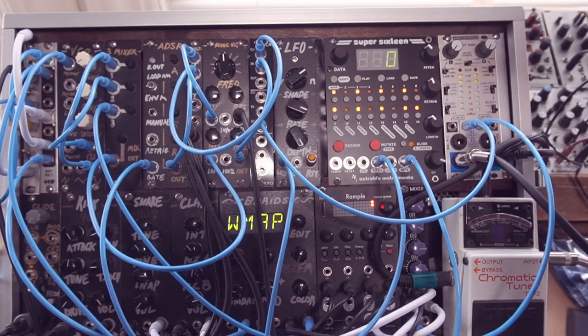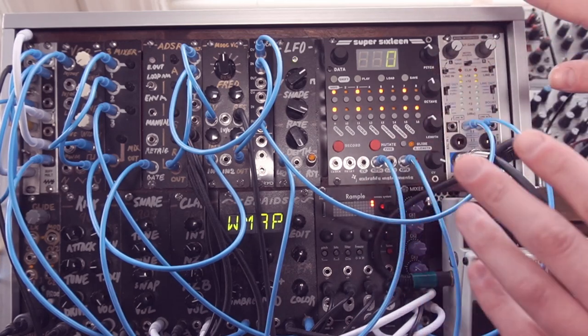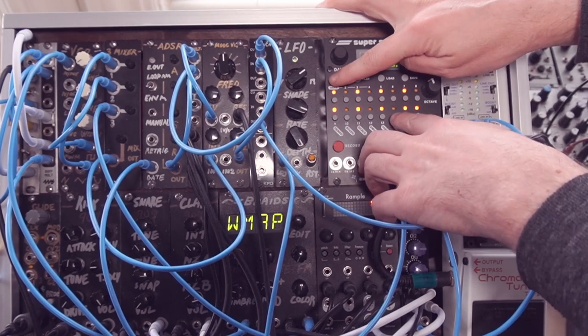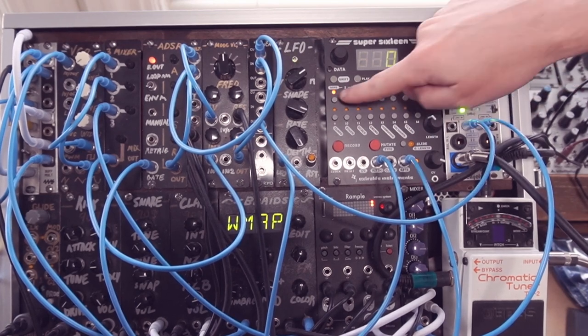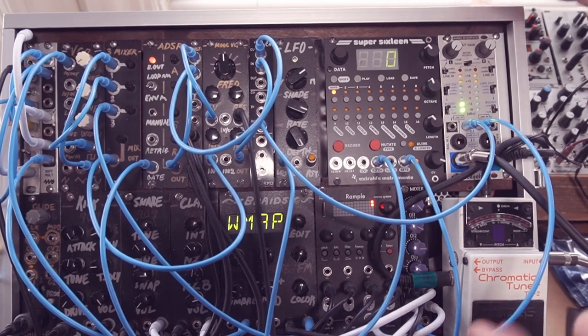So if you're playing around with the Super 16, you've just built it, or you're finding that it doesn't seem to be always in tune, what you need to do is calibrate the output. And it's really straightforward to do. All you do is press Shift 14. Now we've entered calibrate mode, and we can use these buttons all the way up from 1 to 9 to choose different exact pitches.